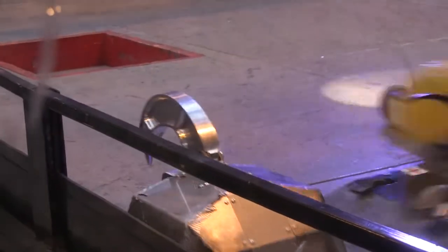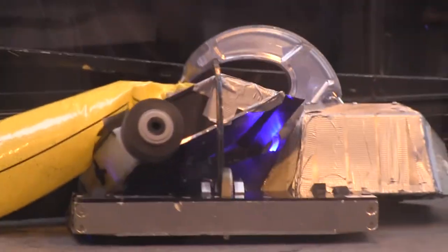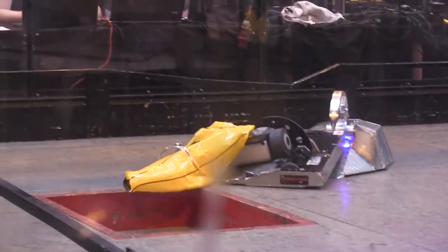You hit him with the deflated banana, that's it, you hit him hard. So Hardwired, come on, let's see you do some! Oh it's completely deflated down, look at this — Banana man!